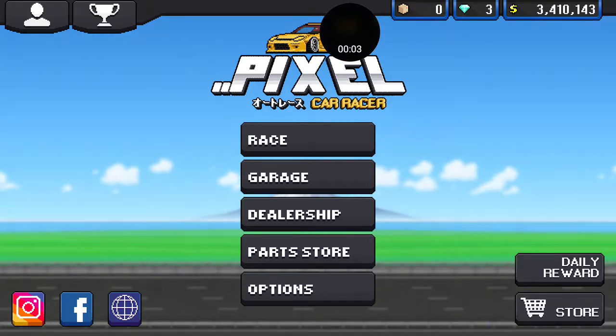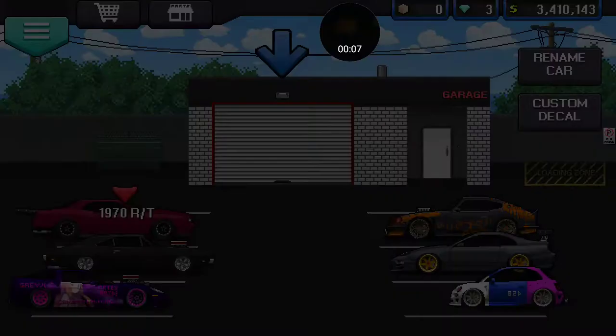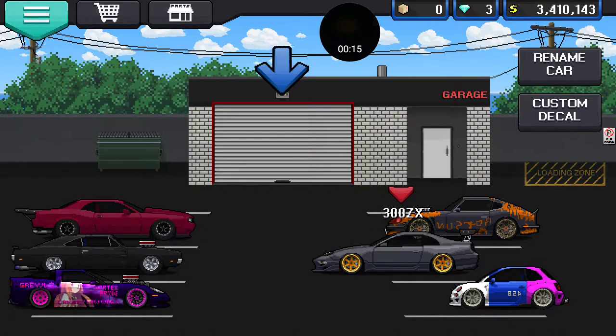Hey guys, what's up? It's ChevyBoy back on the channel, and we're back on Pixel Car Racer. Last time I showed you my 300ZX — that popped up in sub boxes like 12 hours ago.